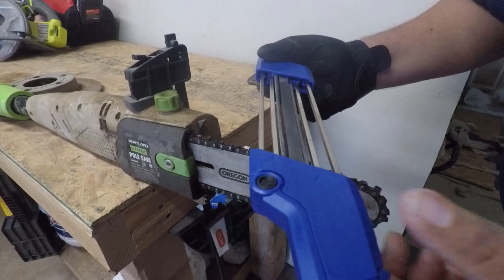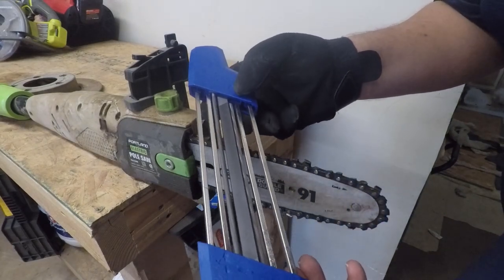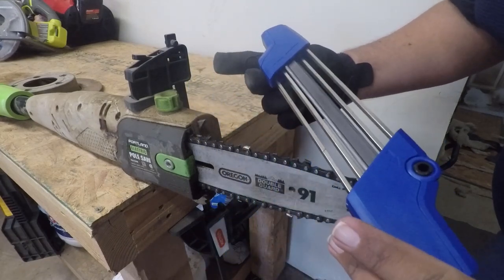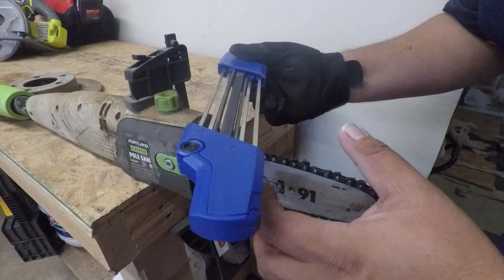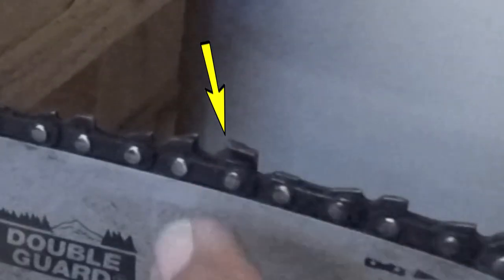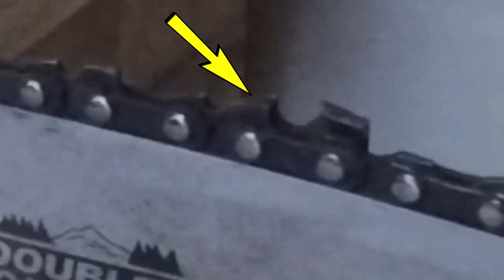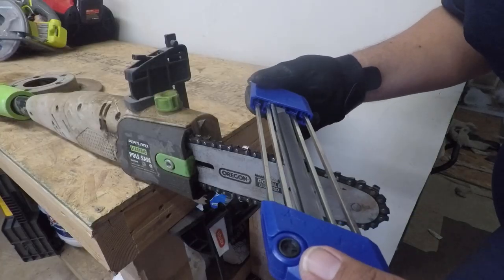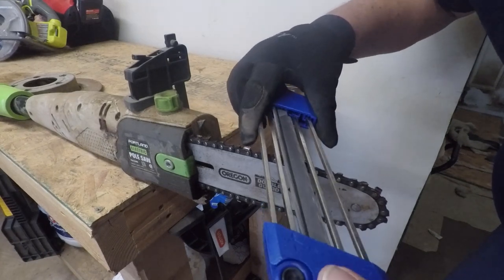I got it down to where the arrow goes — that's the correct position. It's the same on both sides. You just have to line it up: this round part lines up here, and then this thicker, wider part lines up with the guide on the side.